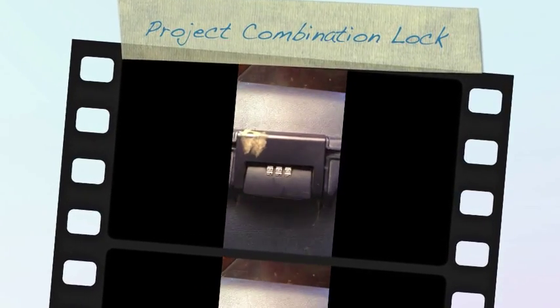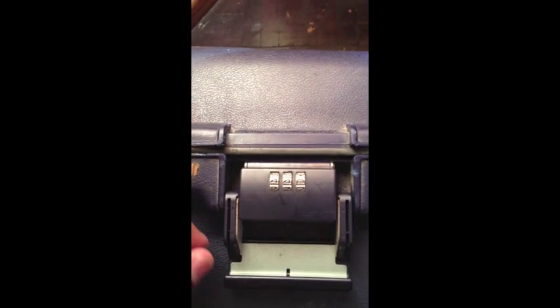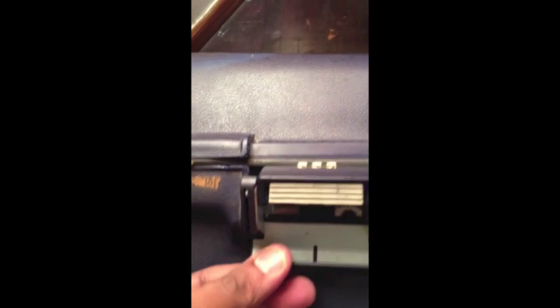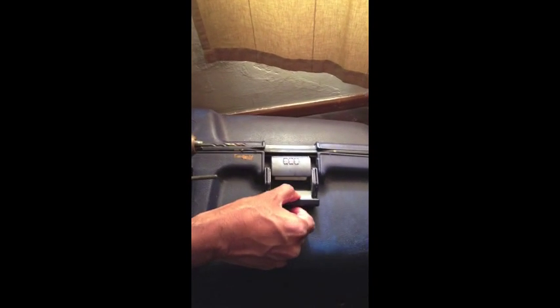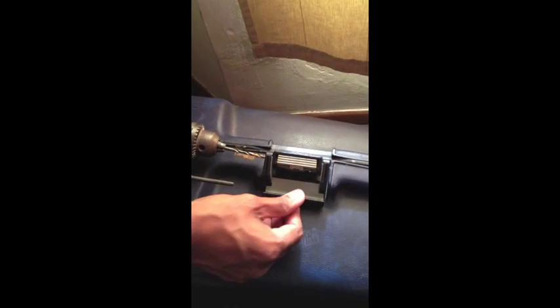Hello, what we are going to do today is to break apart the combination lock of our luggage bag. The handle is attached to the combination lock by a steel rivet. We use a drill to break the head of one end of the rivet.